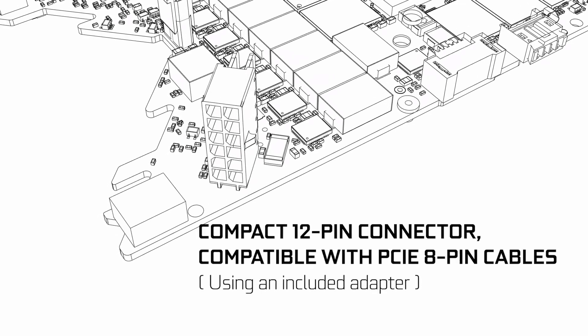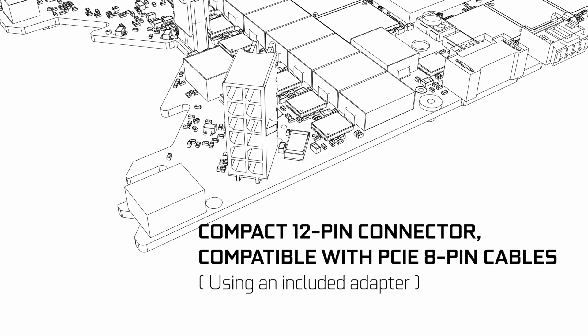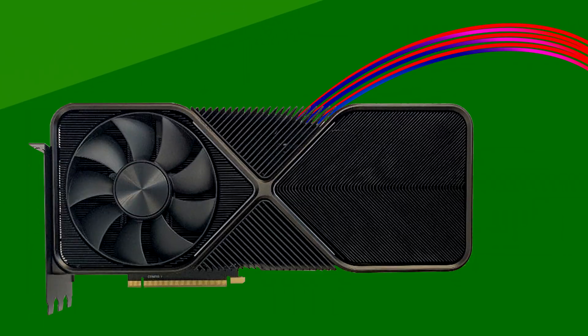They also touch on the power connector. It's now the 12-pin, and thankfully Nvidia will provide an adapter for it. But strangely, it sits at an angle on one of the edges of the PCB. So if we look at the card front-on, it will be routed like this.